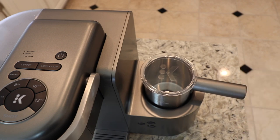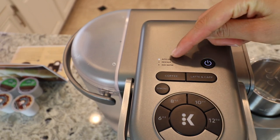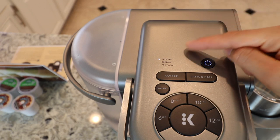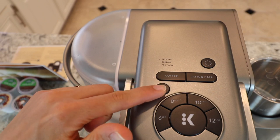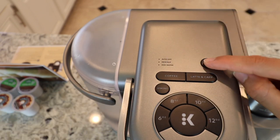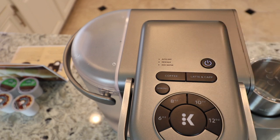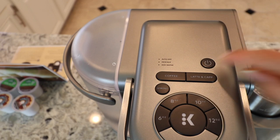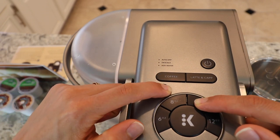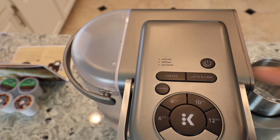When you first buy the machine and plug it in, you'll see this light over here — that means the machine will turn off after two hours from the last time you use it. It's pretty convenient if you ever forget to turn the machine off. But if you want to turn that feature off, turn the machine off and then press and hold the Strong and 10-ounce buttons for three seconds. The light goes off and the auto-off is disabled. To turn it back on, turn the machine off again and press and hold Strong and 10-ounces for three seconds — the light will flash on, and auto-off is back on.